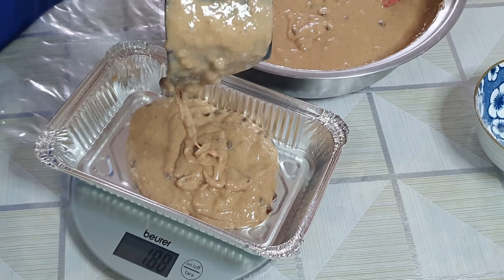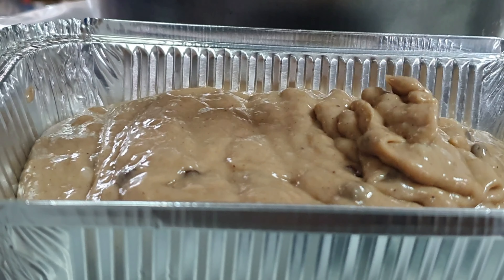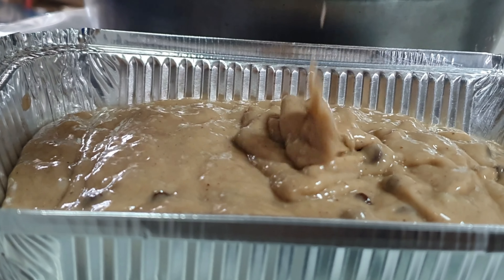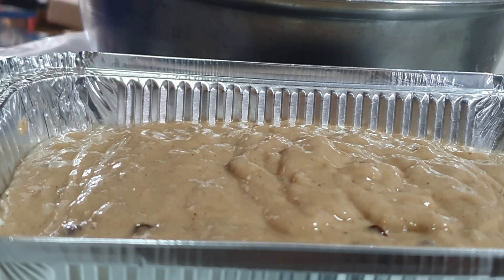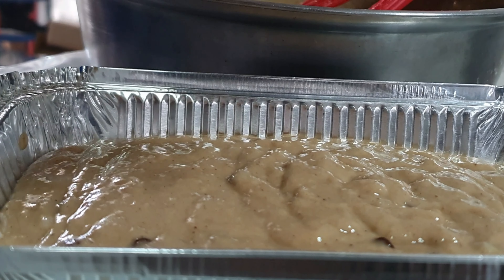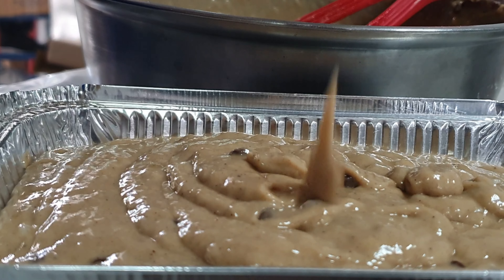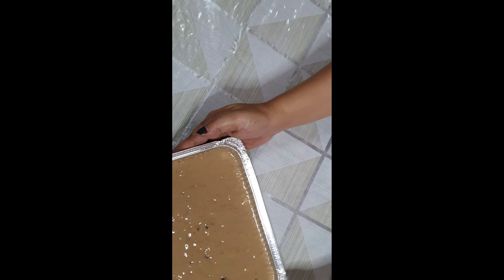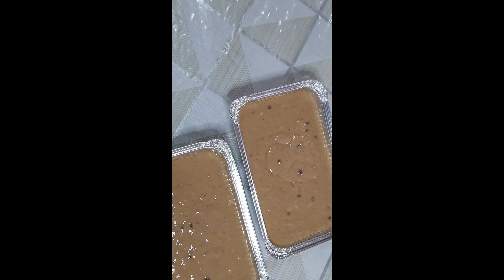I-preheat po natin yung oven ng 180 degrees. Habang naglalagay po tayo ng large sa aluminum foil. Gumamit po ako dito ng timbangan para ma-make sure na pantay-pantay yung laman ng bawat lagayan. (Preheat the oven to 180 degrees. While doing that, line your pans with aluminum foil. I used a scale here to make sure each pan has an equal amount of batter.)